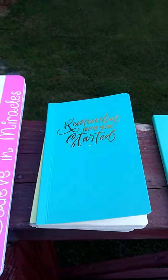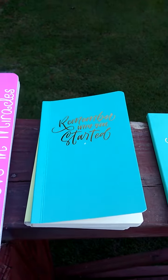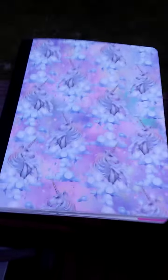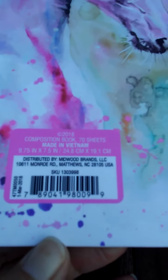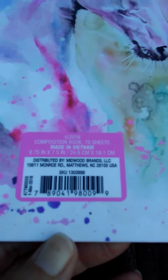I just want to show you the notebooks that I got. Unicorns galore! This is a standard, just like one of those composition notebooks. I got two of each. Here is the first unicorn one, and here is the second one. It's just the lined pages, 70 sheets, and they're beautiful.